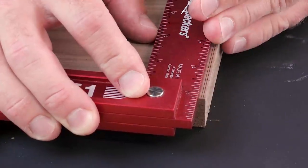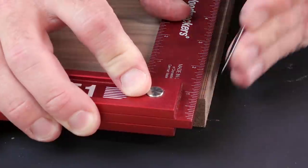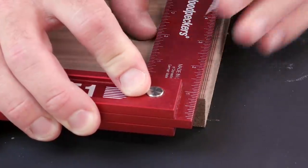I keep seeing comments about how using a marking knife with an aluminum square will completely destroy the blade on it, and it'll be useless, and I'll be crying because I wasted all my money.